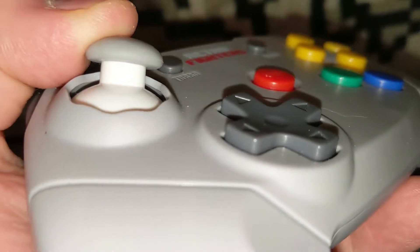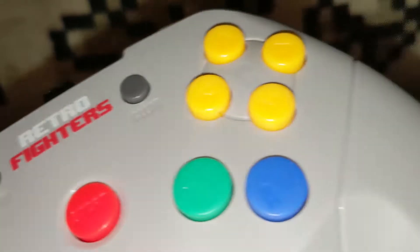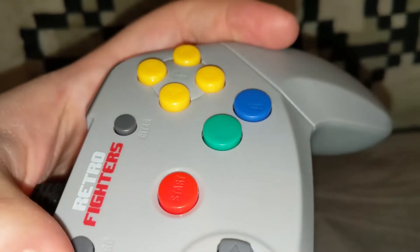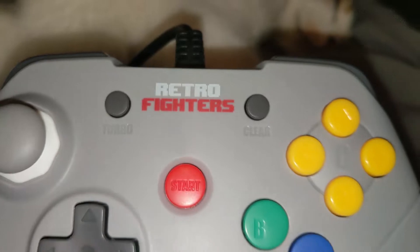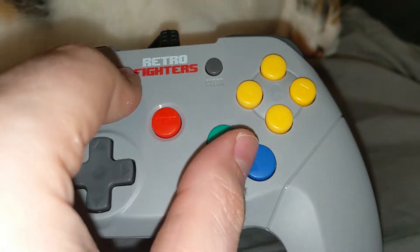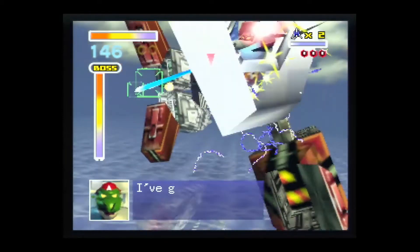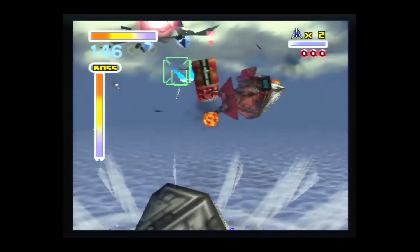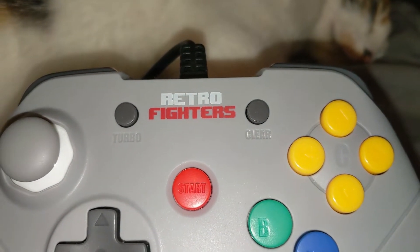I would also like to point out that after a year of fairly consistent usage I have noticed no significant wear on the controller I use versus the one I unboxed just a minute ago. An interesting added feature for the Brawler 64 was the inclusion of a turbo button. The turbo button can be mapped to any of the face or shoulder buttons allowing for rapid firing. I occasionally use the turbo button on the A button during a quick playthrough of Star Fox 64 when I want to spare my thumb the strain of mashing during certain boss fights. To turn the turbo feature off, all that needs to be done is a quick press of the clear button.